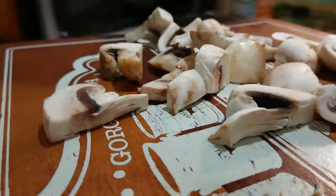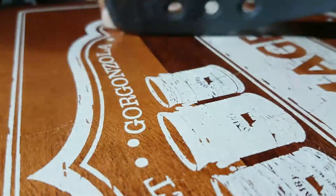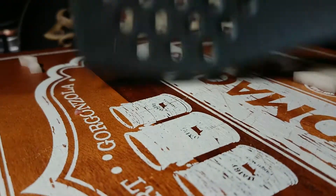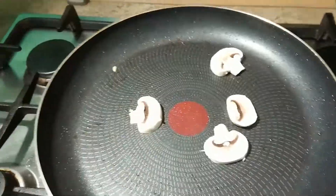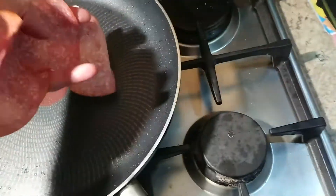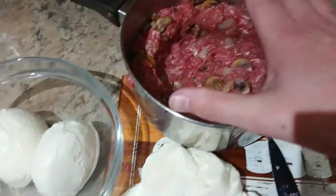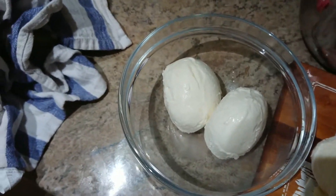As I don't have a burger press, I'm using a pan that's the same size. I've made a well inside the patty and now I'm going to put a whole ball of mozzarella inside it.